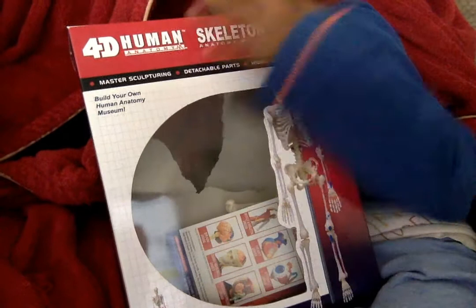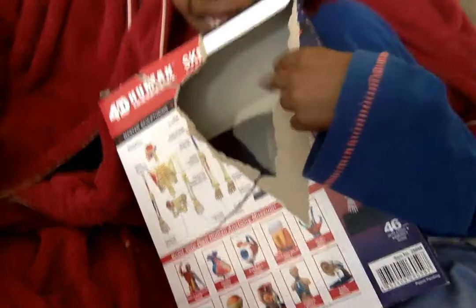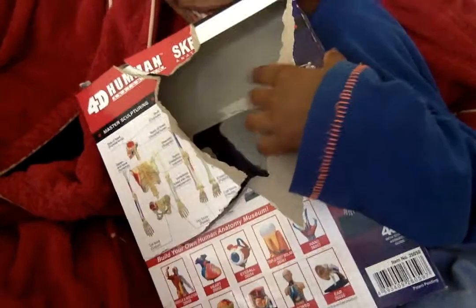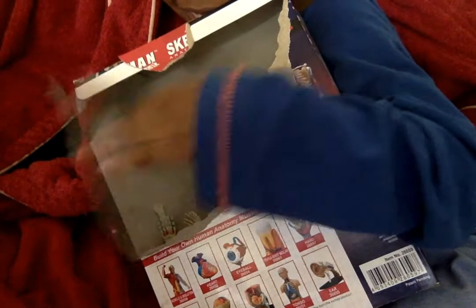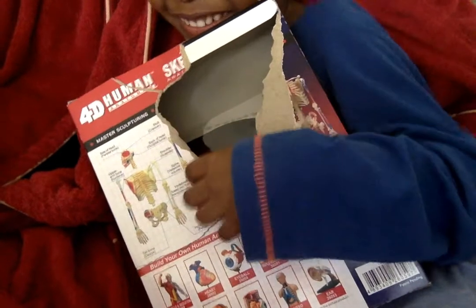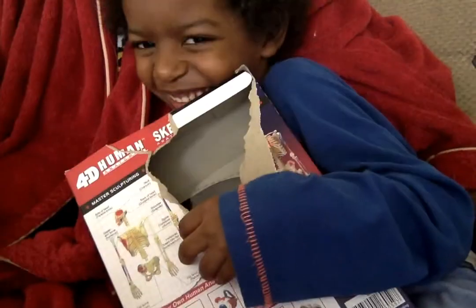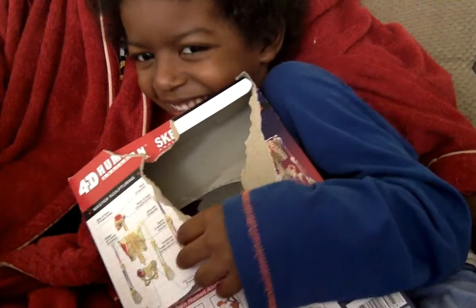Shall we look at the back of the box? You might want to see this. Oh no, have you opened it already? Yeah, last night because I wanted to look at it. Oh no! Let's get it open then. Look at the brand new unboxing.